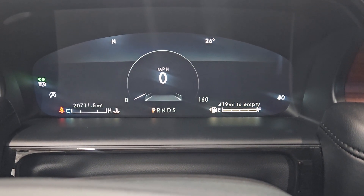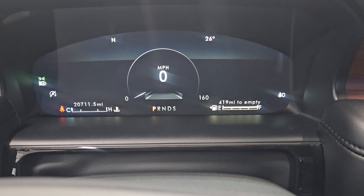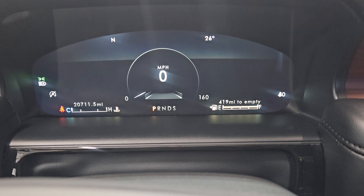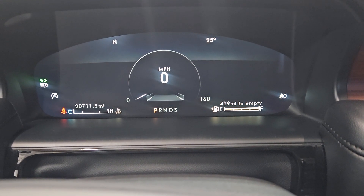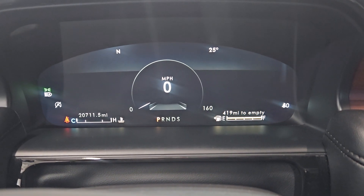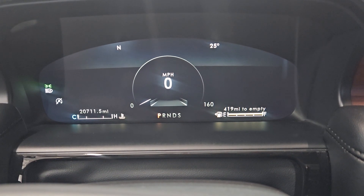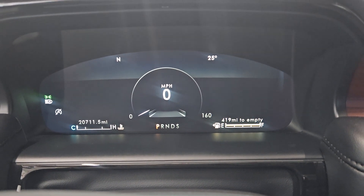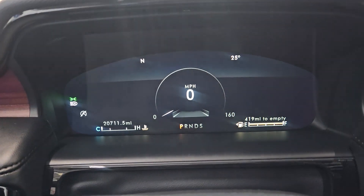I've done so many different types of car service — oil changes, preventative maintenance — that I can immediately look at a car and reset it without going to the manual, AllData, or any of those resources.